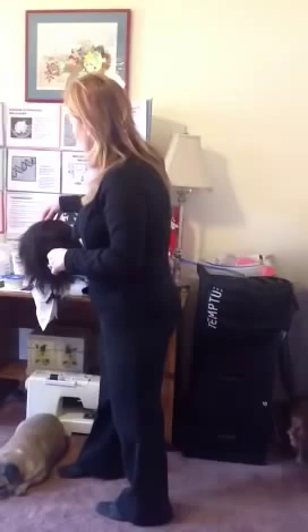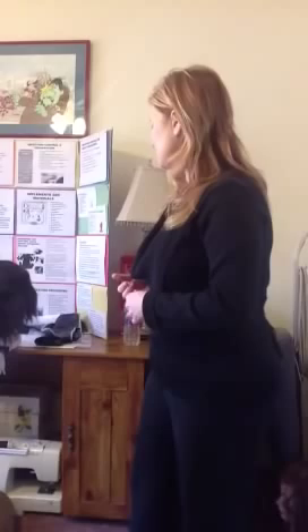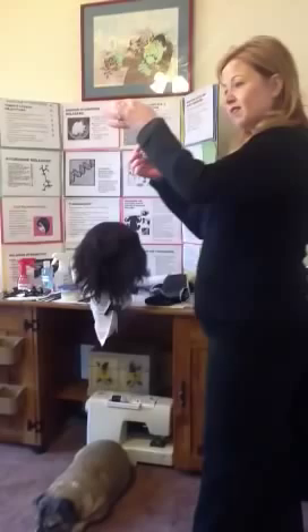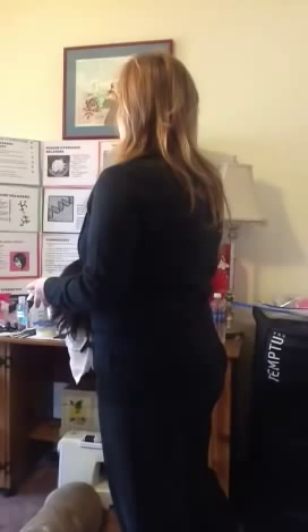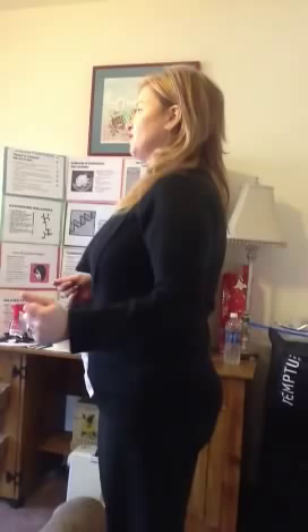Then we will take the back of our comb, smooth the hair down, and process according to manufacturer's directions — set your timer, usually around 20 minutes at room temperature. Then we will go in and perform our periodic strand test. We take a section of hair, use the back of the tail comb, and push toward the scalp to see exactly where that curl formation will be. We will then apply the relaxer to the scalp and pull through the ends, being careful not to over-penetrate the scalp, and continue that process through all four sections.